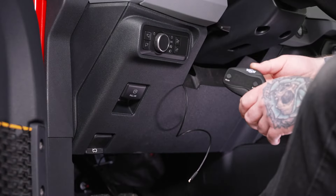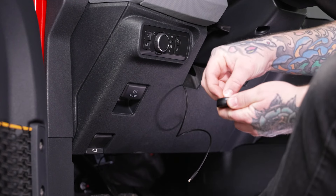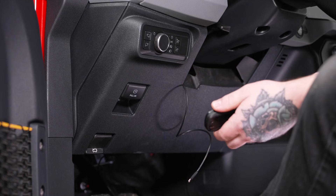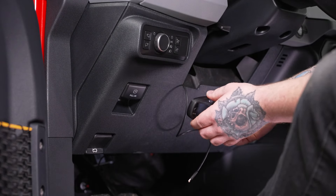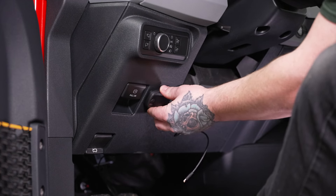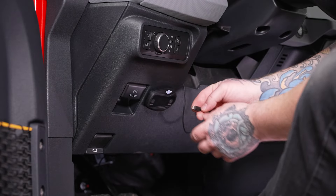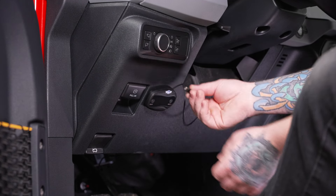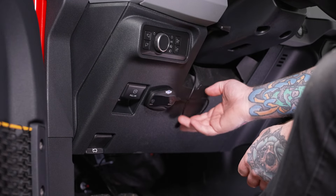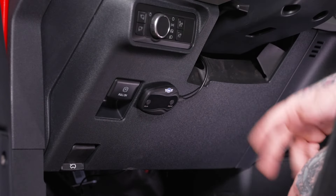Now we can go ahead and get our module mounted and plugged in. It just has an adhesive backing on it, so go ahead and remove the cover and peel that back. We're going to stick ours right here next to our parking brake release. You can feel free to mount this wherever you'd like — this is just easiest for demonstration purposes. Once mounted, grab the power plug, get that plugged right in, tuck any excess wiring out of the way, and it'll be ready to go.